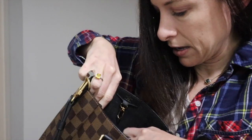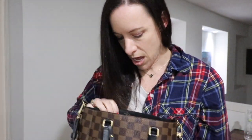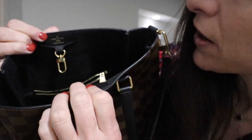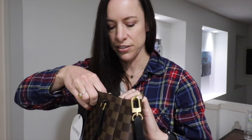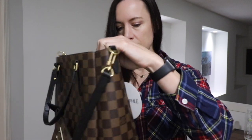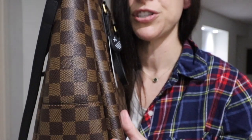On the inside you have a zip pocket, and the zipper pull is that nice, oversized pull — which I love. Mine's a little tough to unzip, but it's all microfiber-lined. Behind it you have a slip pocket that's fairly decent-sized. The connection up here says 'Louis Vuitton Paris, Made in France' — I think all of these are made in France. It also has a clasp to connect to the other side, which is a nice little closure detail.